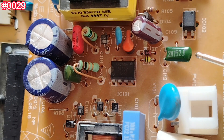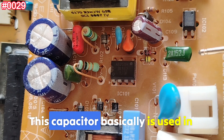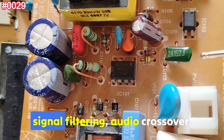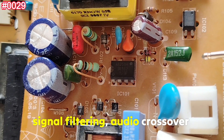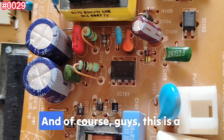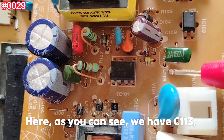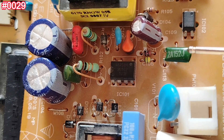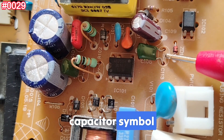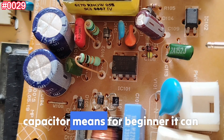The use cases for this capacitor include EMI suppression, signal filtering, crossover networks, and power supply noise suppression. This is a non-polarized capacitor — as you can see on the schematic symbol, C113 uses a normal capacitor symbol. For beginners, this means it can be placed in either direction — no problem.